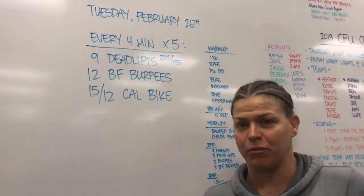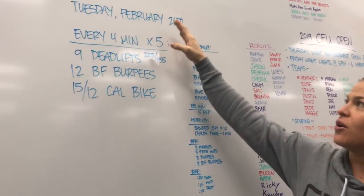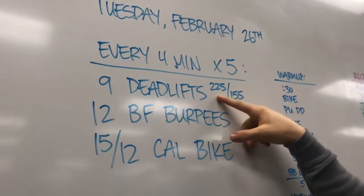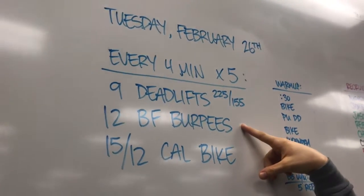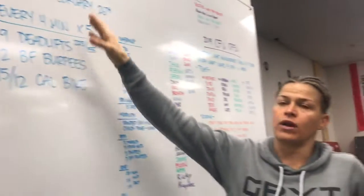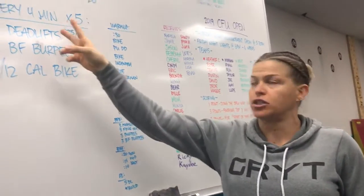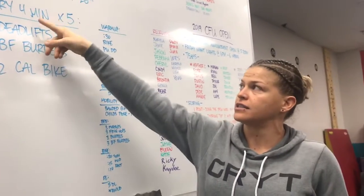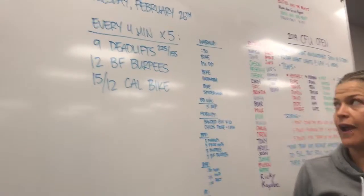Maybe we'll be deadlift burpees this week — we'll see. So tomorrow's workout: every four minutes for five rounds. Nine deadlifts, 12 bar-facing burpees, and then calorie bike. Whatever time you finish — if you finish at two minutes, you've got two minutes to rest; if you finish at three minutes, you have one minute to rest. So the faster you get this done, the more rest you have. Cycle through for five rounds.